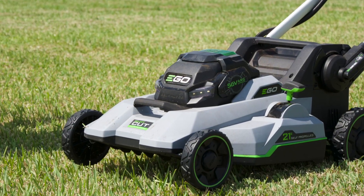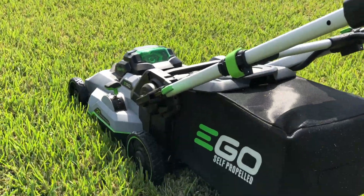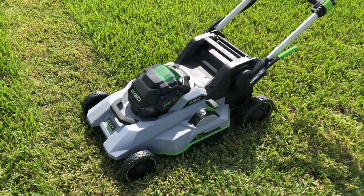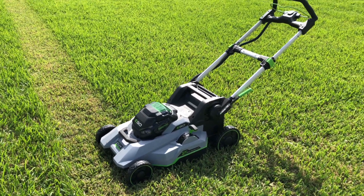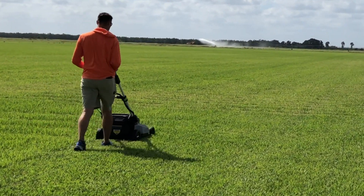The Ego SelectCut lawnmower takes everything great about the second-generation model and delivers even more performance. By keeping the kit price around $659, Ego stays in a very competitive, though premium, space. If you already have batteries and a charger, the bare Gen 3 lawnmower should price out around $460, and you get the same 5-year tool and 3-year battery warranty Ego offers on all their cordless outdoor power tools.